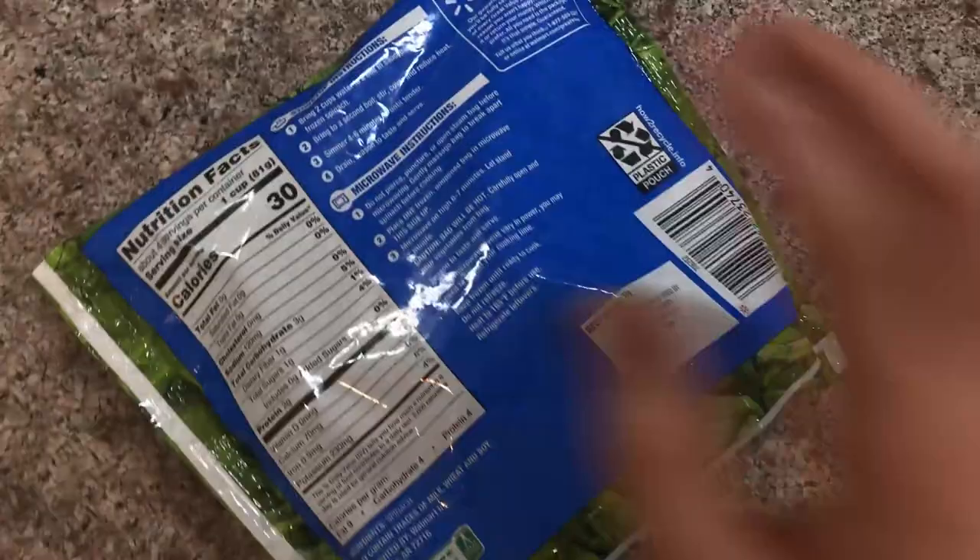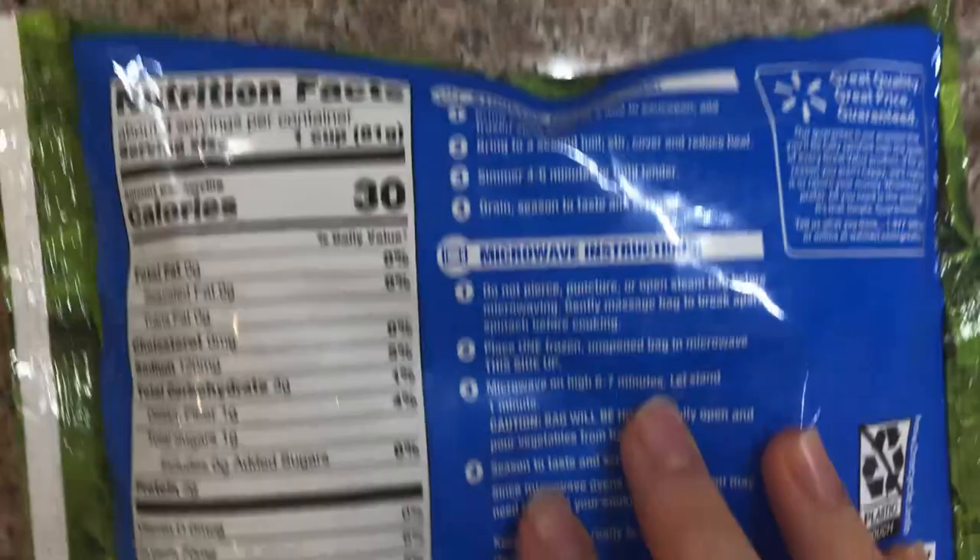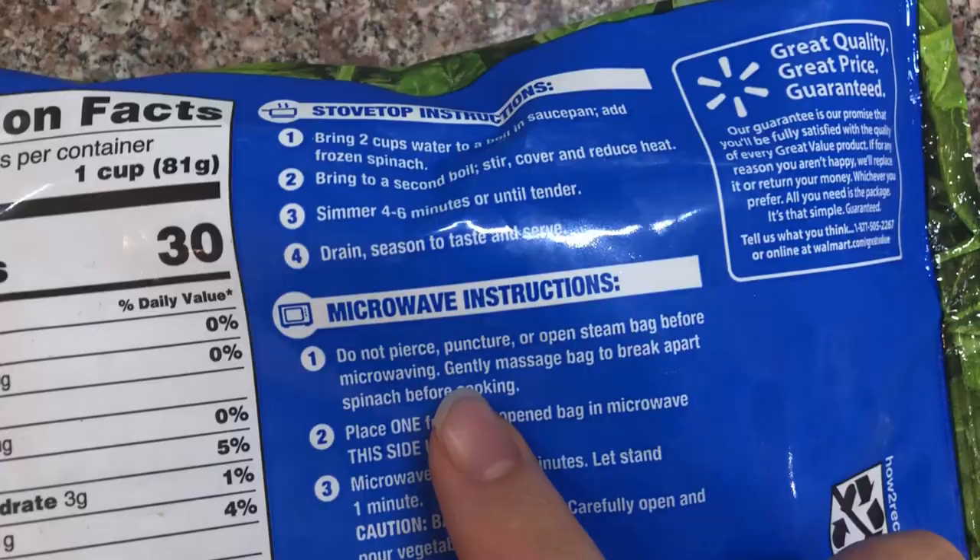The first step of any cooking is to read the instructions guys. Do not pierce, puncture, or open steam bag before microwaving. Gently massage bag to break apart spinach before cooking.